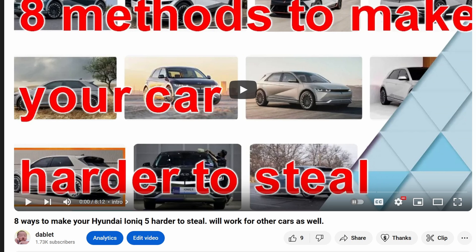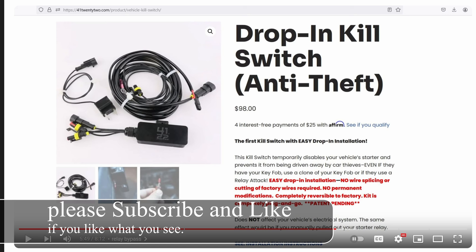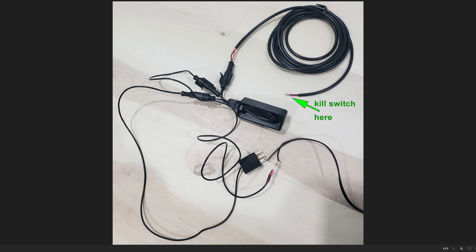Previously I showed you eight methods to make your car harder to steal. One of the methods I focused on was relay bypass. One of the relay bypasses you can buy is directly from 4122.com. I bought this relay for the Ioniq 5 and sadly it does not work. When I opened the package, this is what I got. This part right here is 3D printed and it's not a great job at all. I don't know why the company made things more complicated — maybe they're trying to convince you that everything you bought was worth the hundred dollars, when in actuality it's probably worth like maybe ten bucks.